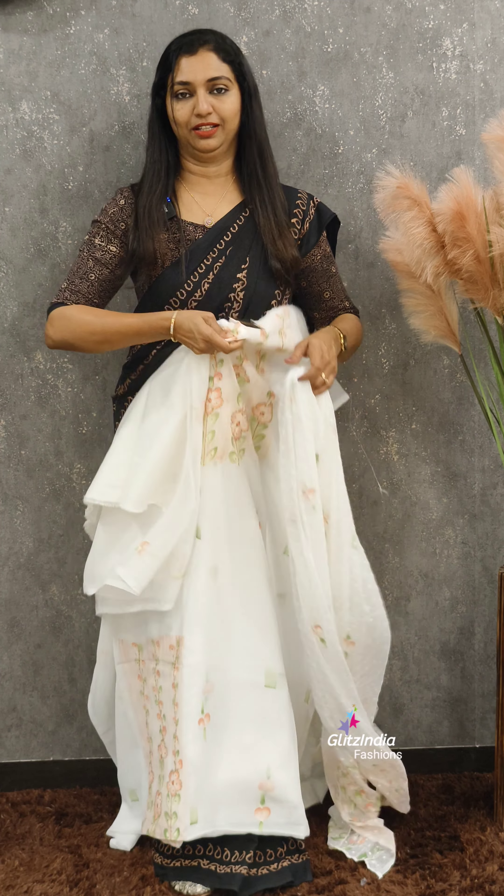If you want to make a collection, you can book on the website. If you want to stitch, we can book the site at www.glitzindia.com. The contact numbers are 9562510753, 8075511538, and 9074980210. Please book the link. Thank you so much. www.glitzindia.com.